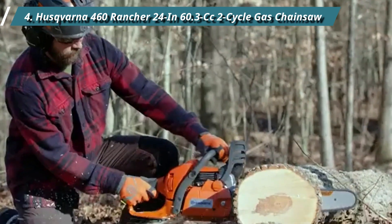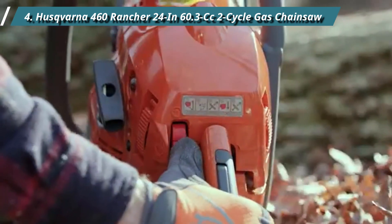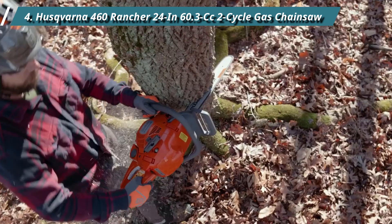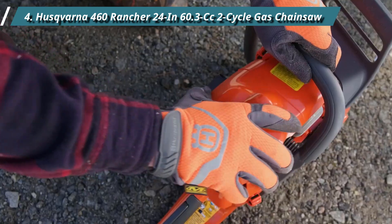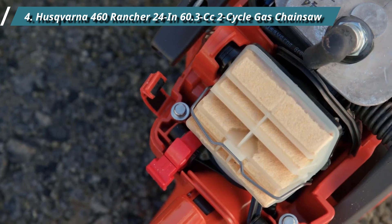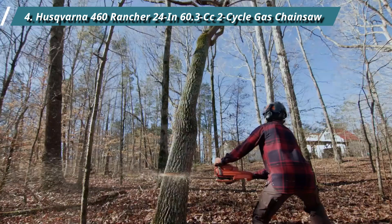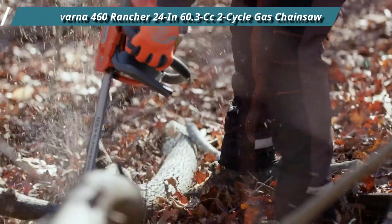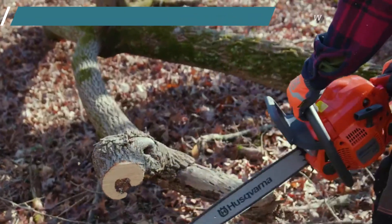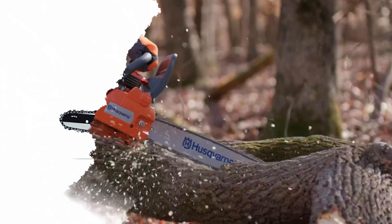It features cutting-edge technology that allows for remarkable efficiency and smooth operation despite its compact size. This professional chainsaw is noticeably less cumbersome to operate than other powerful gas chainsaws, as claimed by the chainsaw's smart start technology. It really fired up on the first pull of the rope during our tests. Husqvarna developed a unique X-Torque technology to minimize gas usage significantly, reducing fuel consumption to give you more miles per gallon.